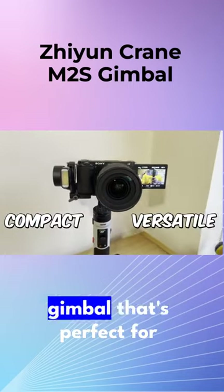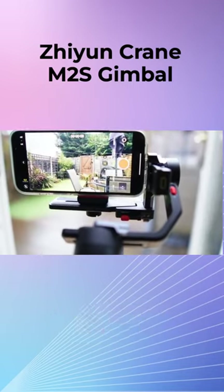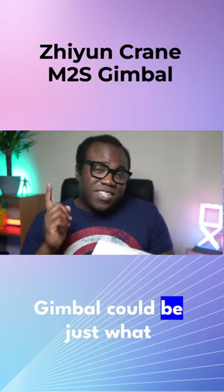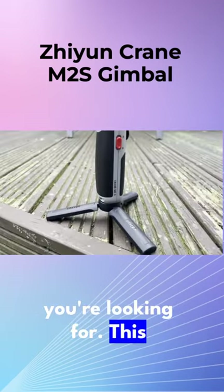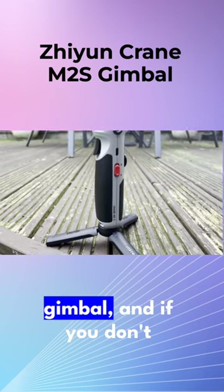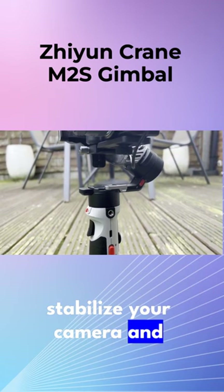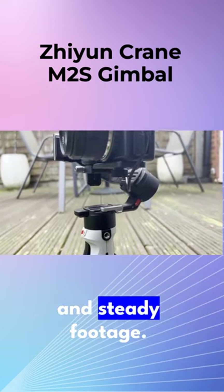If you're looking for a compact and versatile gimbal that's perfect for vloggers and content creators on the go, then the Zhiyun Crane M2S gimbal could be just what you're looking for. This is a three-axis handheld gimbal, and if you don't know what a gimbal does, it's designed to stabilize your camera and help you capture smooth and steady footage.